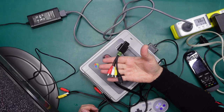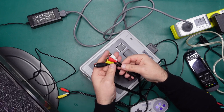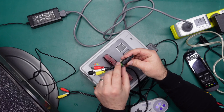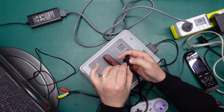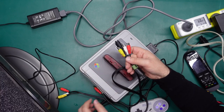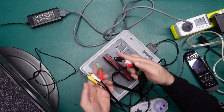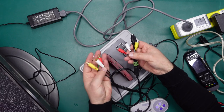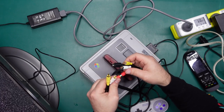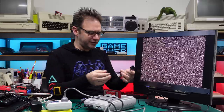Let's try another video input. This is my Super Nintendo breakout cable — I took a cheap cable off AliExpress, chopped all the bits off and added sockets. It breaks out stereo audio, composite, and S-Video so I can use better quality cables. For this test I'll just go with the cheap AV cables.